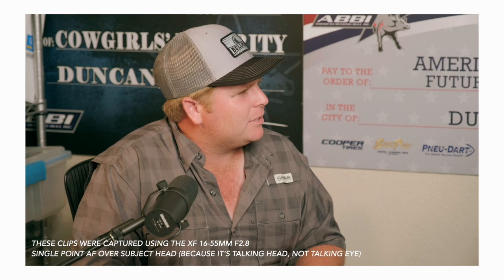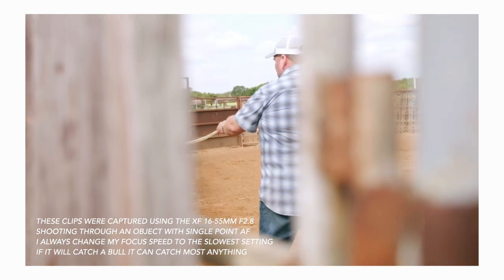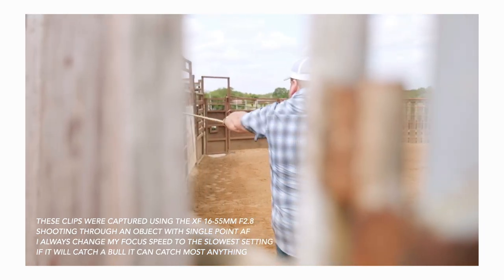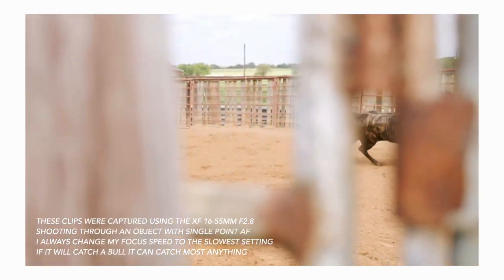If I run back and forth, side to side, trying to confuse the camera, it probably will do worse than both the X-T3 and X-T4. But how many of you shooting professional talking head or regular weddings are going to have a bride and groom sprint at you full speed and then sprint backwards? It doesn't make any sense to judge autofocus like that.